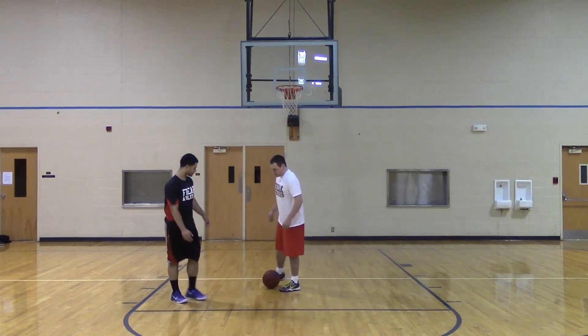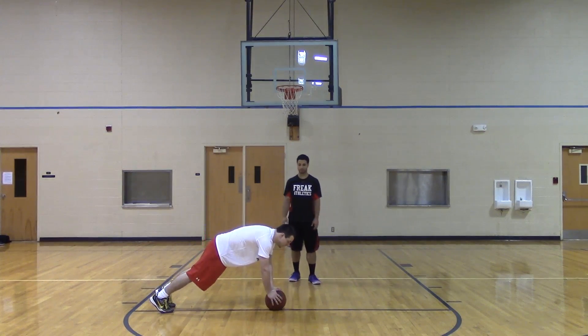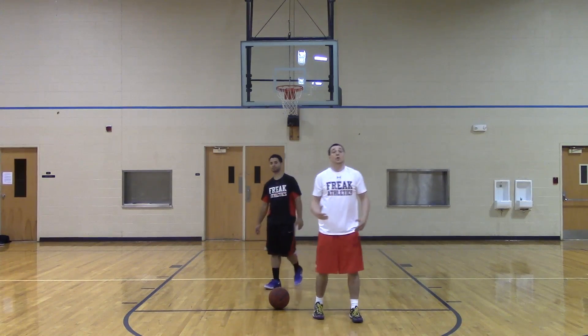Another variation we can do on this — we can actually start on a ball, drop to the push-up, and then explode off of the ball onto our feet.